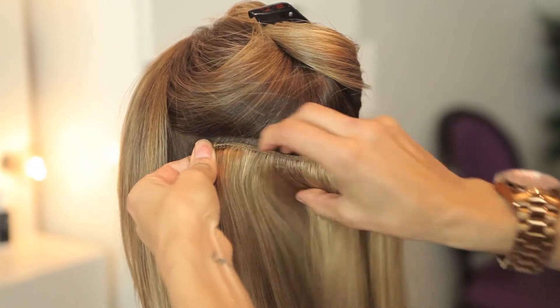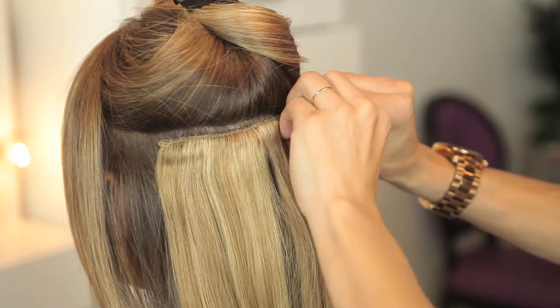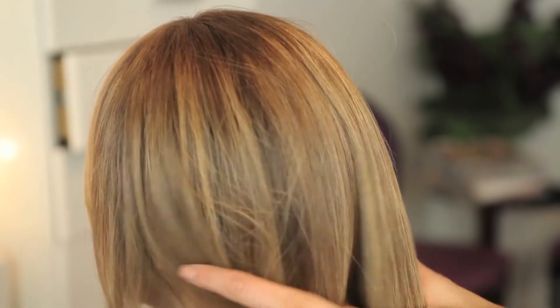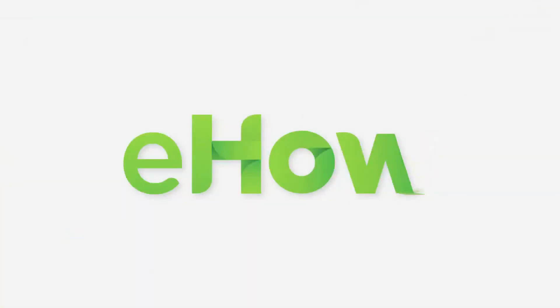You should never have your hair extensions be any higher than the mid area of the head. This will give you a natural look. Thank you so much for joining us today.